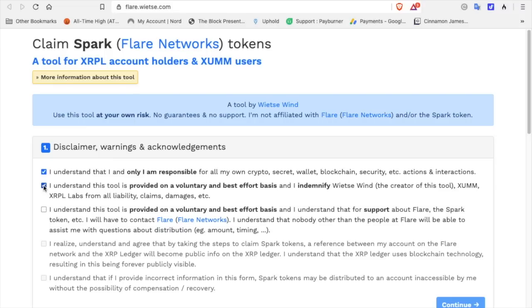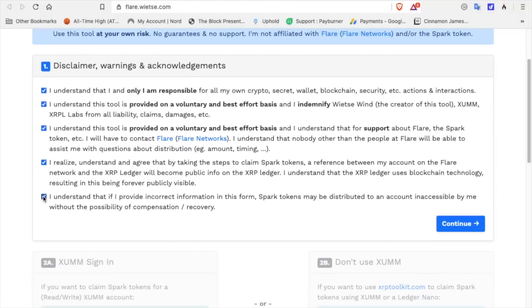Further checkboxes state: you understand that for support about Flare and the Spark Token you will have to contact Flare Networks, and nobody other than the people at Flare can assist with distribution amount and timing. You also realize and agree that by taking steps to claim Spark Tokens, a reference between your account on the Flare Network and the XRP Ledger will become public info on the XRP Ledger — using blockchain technology, this is forever publicly visible. Finally, you understand that if you provide incorrect information, Spark Tokens may be distributed to an account inaccessible by you, with no possibility of compensation or recovery.